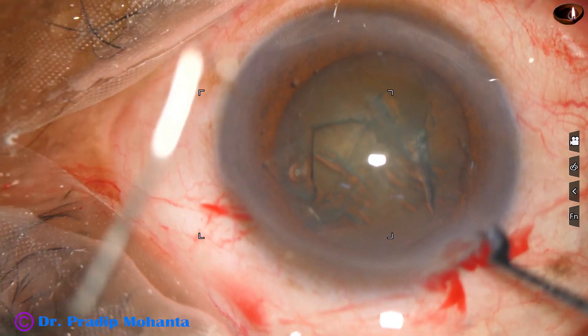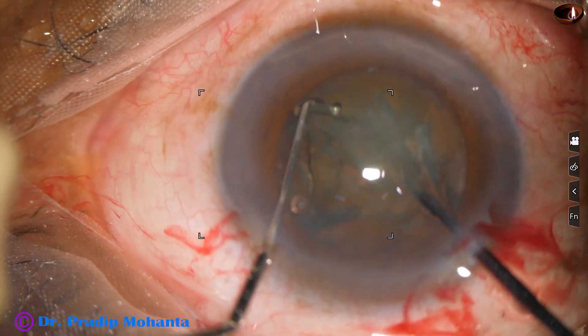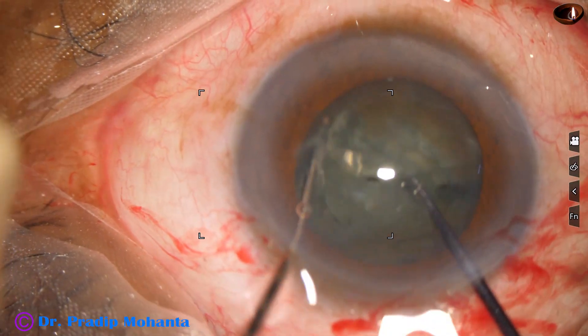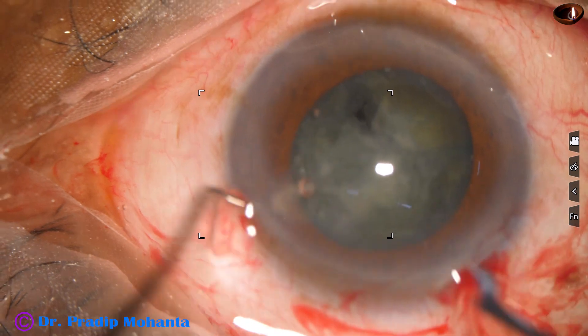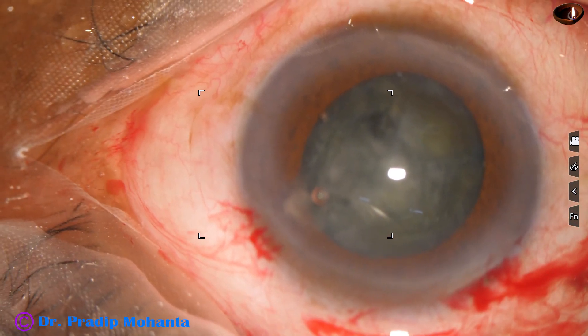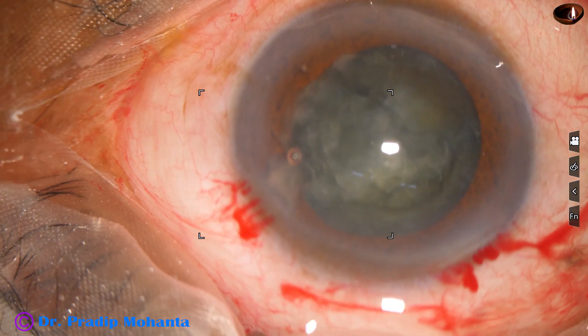Pre-chopper is introduced. The pre-chopper goes in; the sustainer supports the other side of the equator and we divide the nucleus into some parts. In this case, the nucleus has been divided into 3 parts — 3 fragments on one hemi-nucleus. The other hemi-nucleus has been divided into 2 fragments.